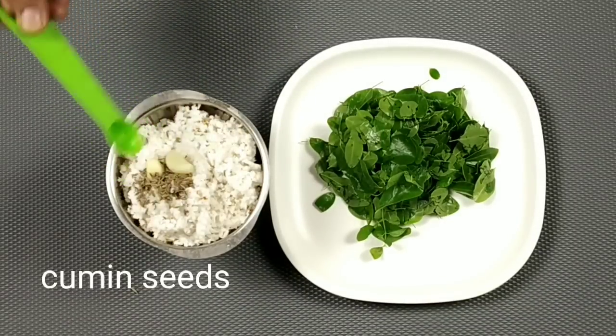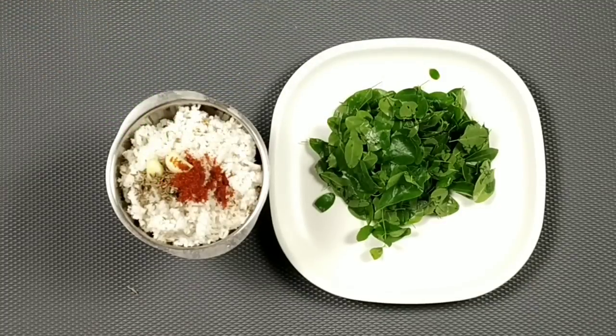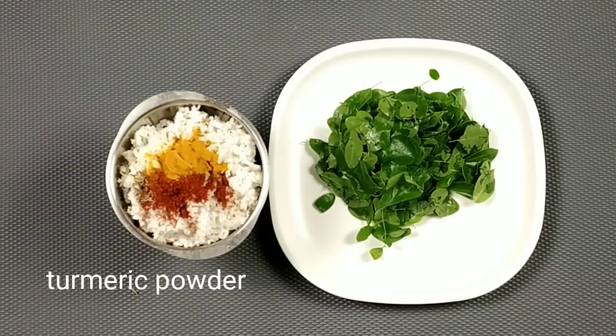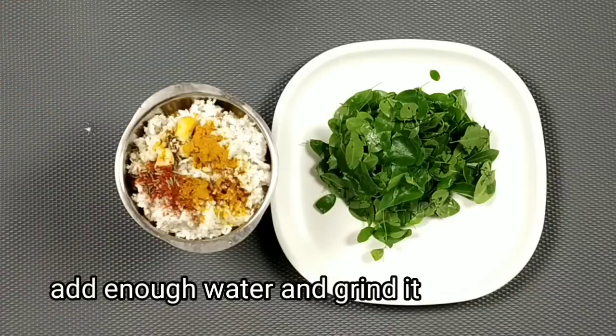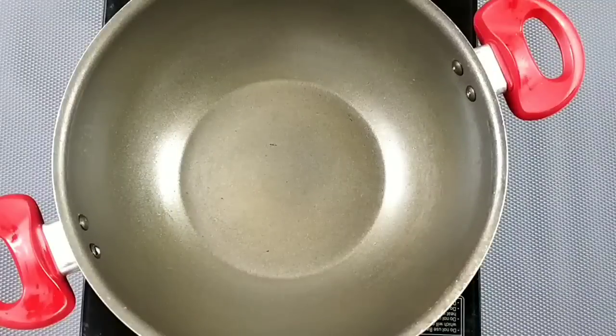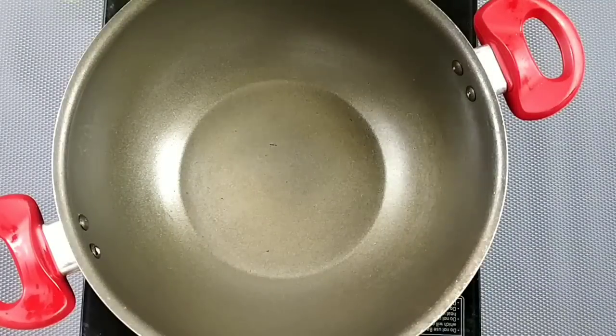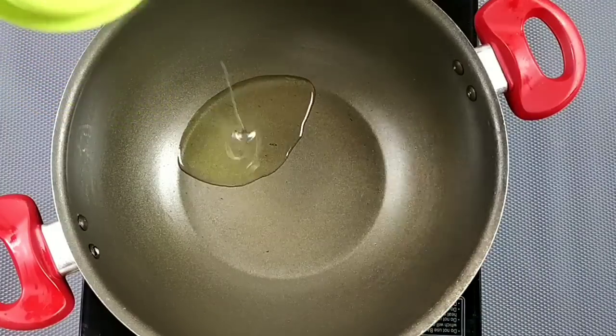Now make 1 and a half tsp. Add 10 tsp. Add 1 tablespoon of paste, like a 10 tsp of paste to make the paste. Add a bit to cut the paste into 1 tablespoon.